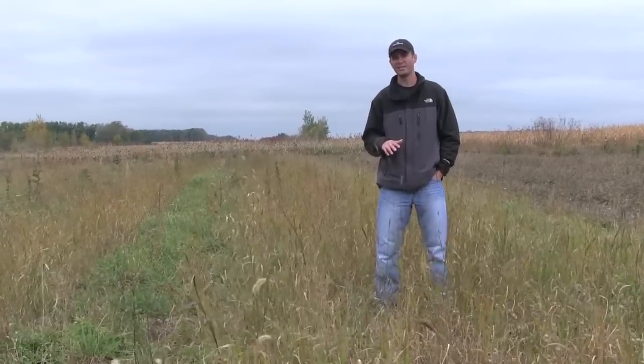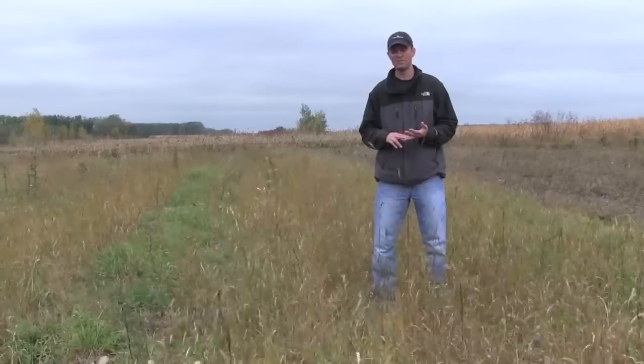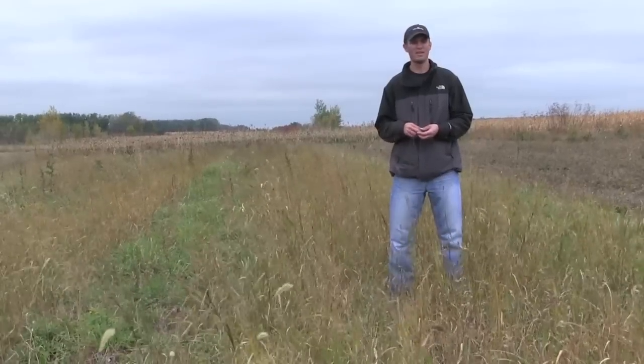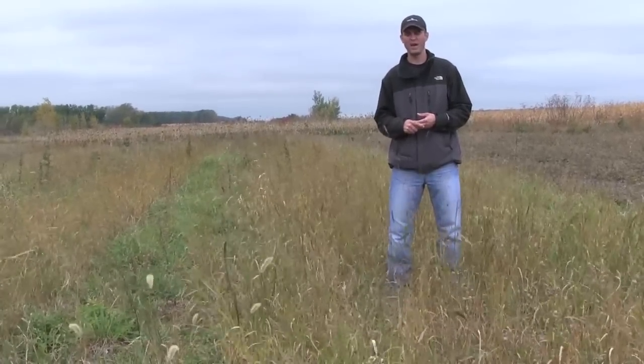So we used the common native grasses in this mix. There's some big bluestem, some switchgrass, some side oats, some western wheatgrass. There's a little bit of little bluestem and some Indian grass in the mix — kind of your common six-way native grass mix.